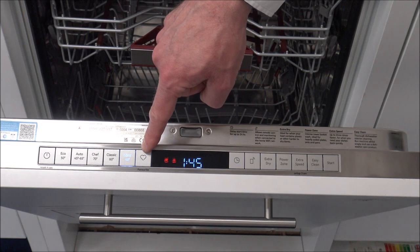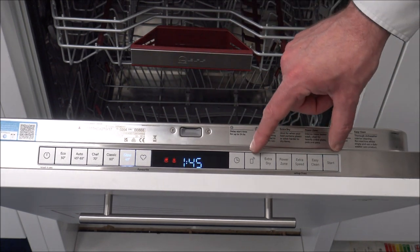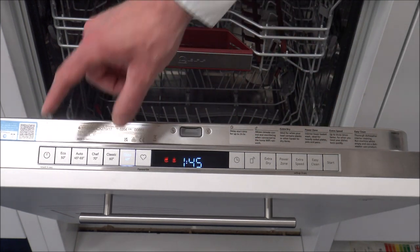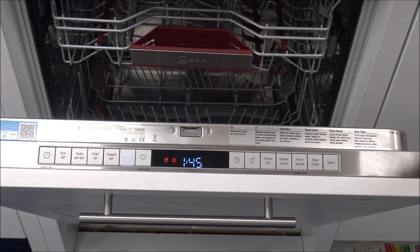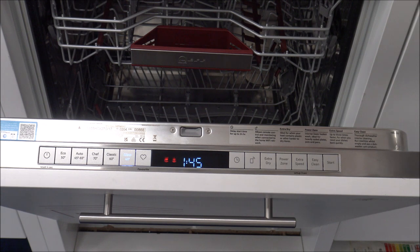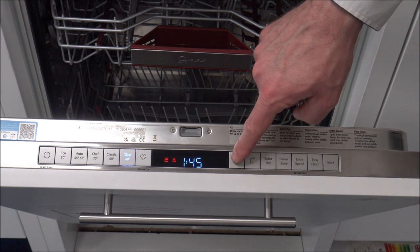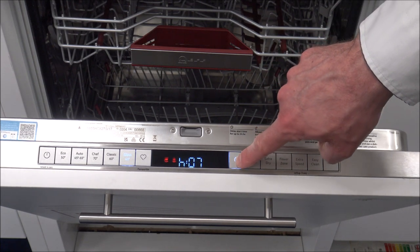You have got a favourite option, so if there was a favourite combination of different options plus the program, you can select and save a favourite. You have got time delay - so if you wanted it to be delayed for economy reasons, such as if you've got economy seven where you get cheap electricity during the night, then that's a really good option to select, and that just delays the start of the program.